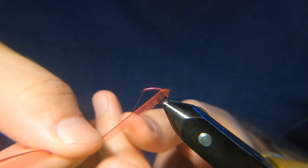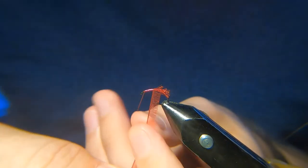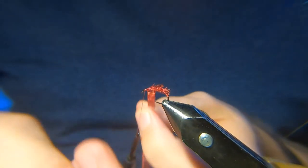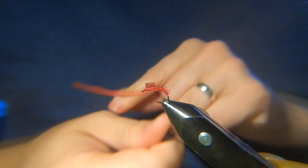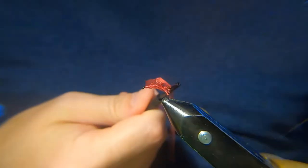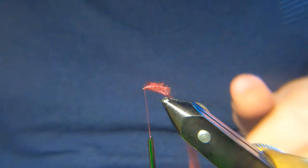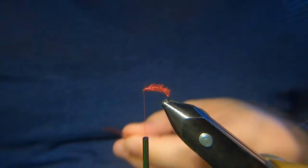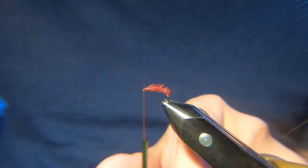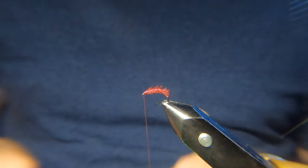Then, like before — not touching turns, nice gaps. Probably got four or five turns of this on a size 14 hook. Maybe five or six turns. Another one for luck. Turn that away. And you could just leave it like that — you could actually fish it all day long.